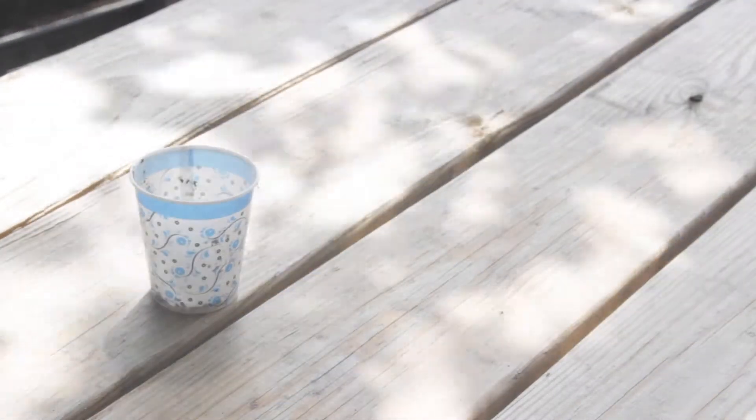Here's what you'll need to plant your seed in a small container. You'll need a paper cup, some water, a pencil, your seeds, and of course some soil.